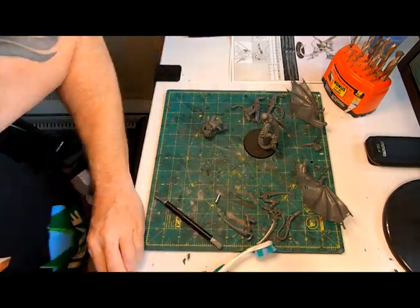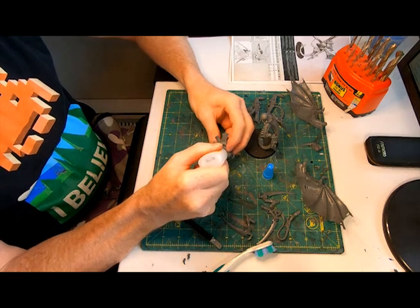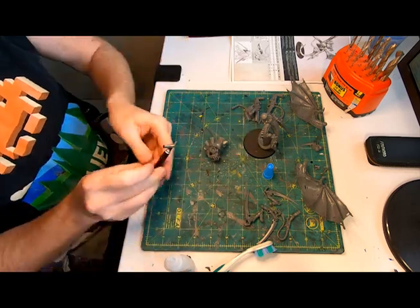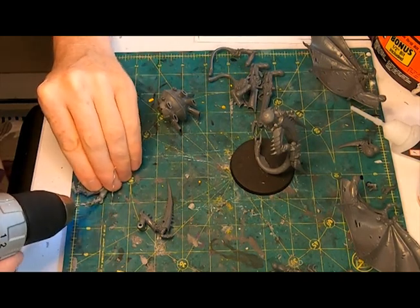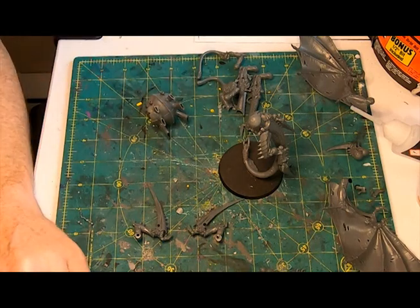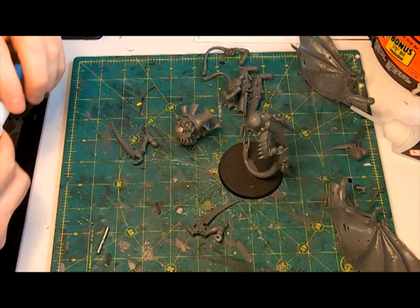A drop of super glue and then slotting in one of the larger magnets, using a pen or the back of a brush to steer it into position, and then left it to dry. Grabbing the exacto, I placed a limb to the torso, checked the angle needed to get the pose I wanted, and then chopped off about half of the dome to get a nice flat surface in which to drill.